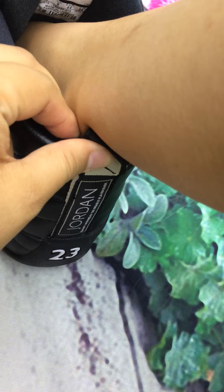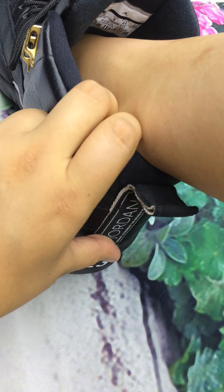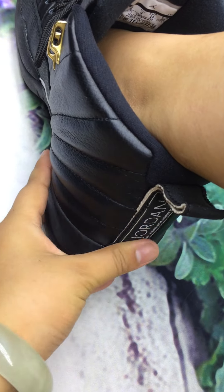Look at the Jordan logo — this is so fashionable. Fashion design.